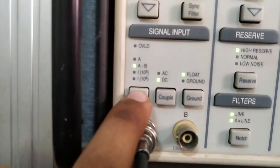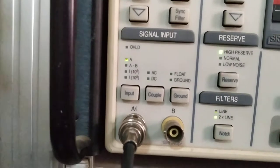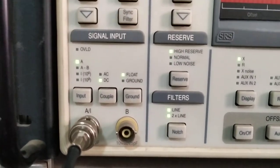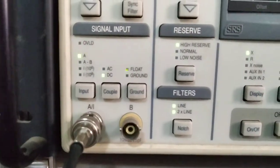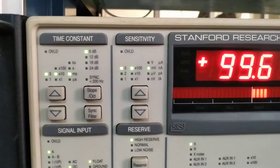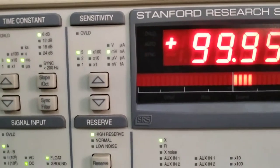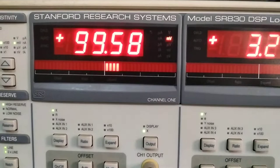If you have two inputs, you can connect with A and B and take the difference A minus B, or use current input with gain 10^6 or 10^8. Here I am using input A only. If you want to use float or ground, you change that switch accordingly. For AC and DC measurement, you press the corresponding button. The time constant and sensitivity are the main things we will discuss in detail.